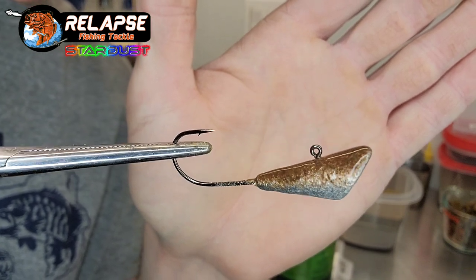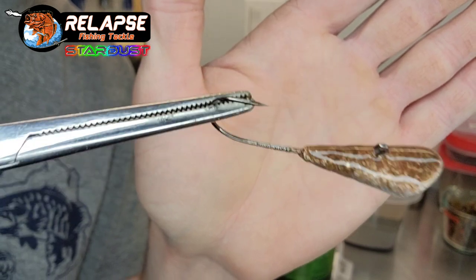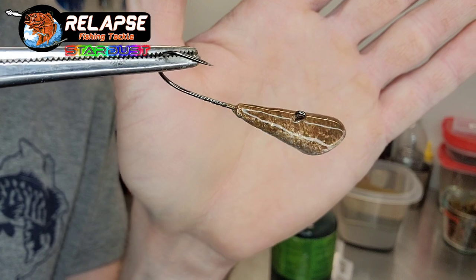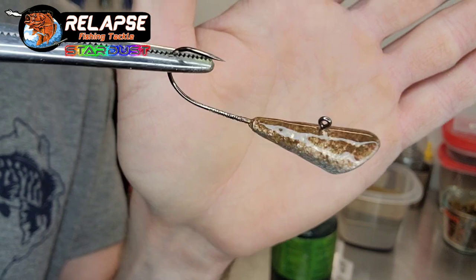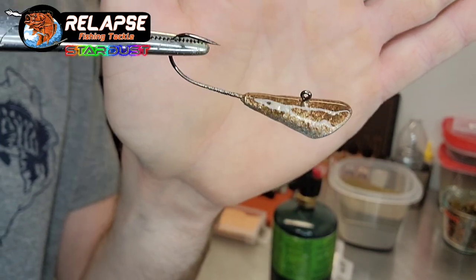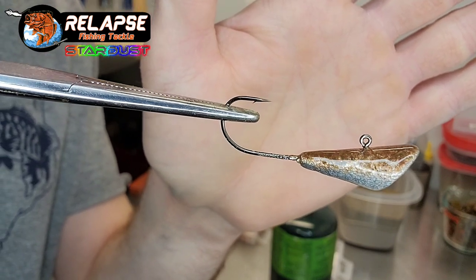Let me know what you guys think in the comments. You can get your stardust at Lurecraft — Lure Parts Online is where I get it. Barlow's Tackle also carries it. And if you want, you could press eyes into this hot paint as well.